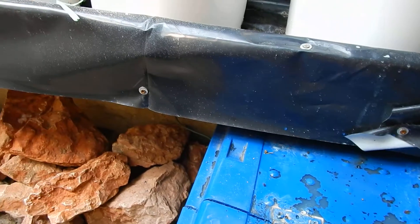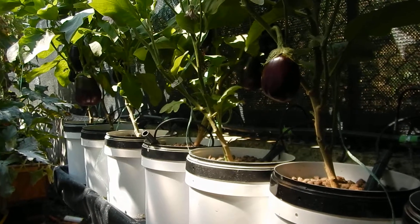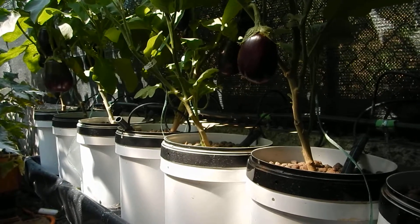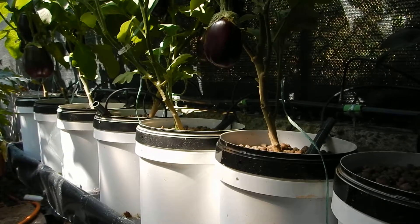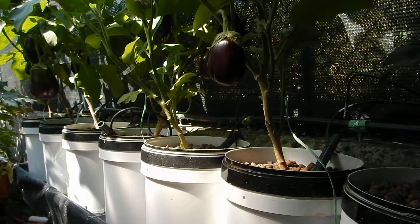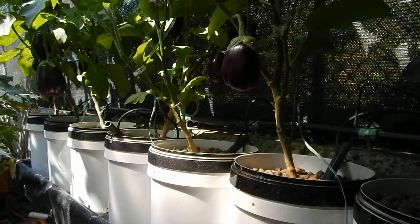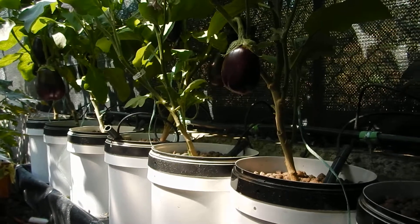I'm really positive about the Dutch bucket system with eggplants. I think this system is approved for eggplants even for next year. This is a very, very easy system — easy to build, easy to operate, easy to maintain. I'm not the kind of guy who looks at pH or conductivity every day, because the plant must work for you — you don't have to work for the plant. So I give wide margins to the plants, especially regarding conductivity and pH. I control maybe once every two weeks or once every month, and then I take action if there is action to be taken.